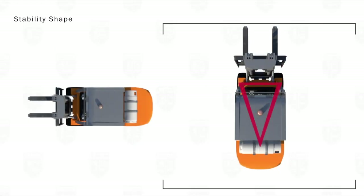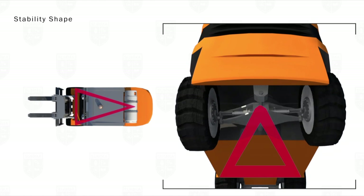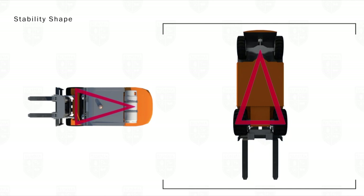The stability shape of a lift truck begins with a stability triangle. The three points of this triangle are made up of one point in the center of each of the front tires and one point at the pivot pin in the center of the rear axle. The pivot pin of the rear axle is what creates the triangular stability shape and not a rectangular stability shape like that found on a typical car or truck.